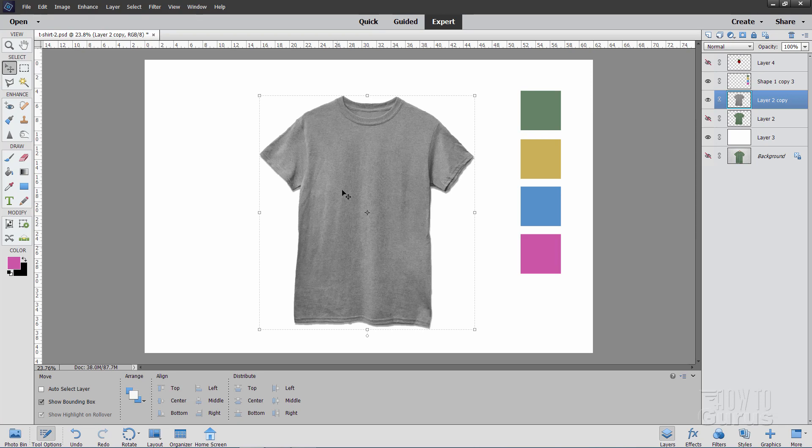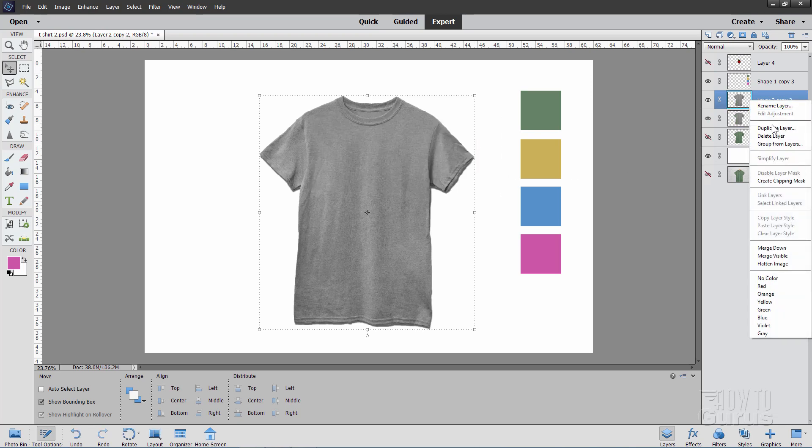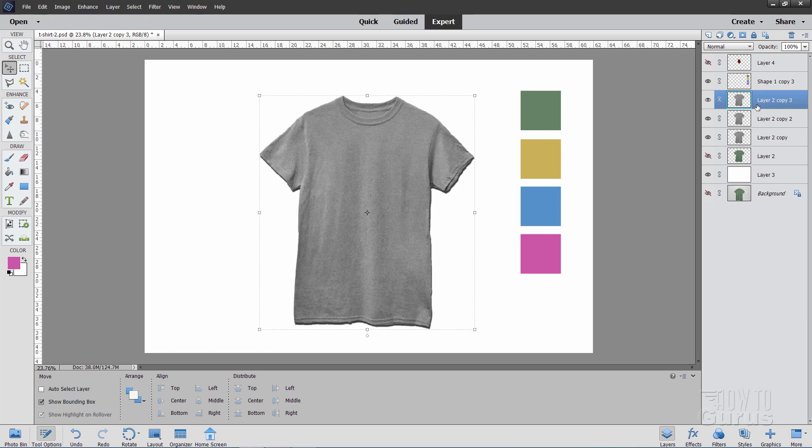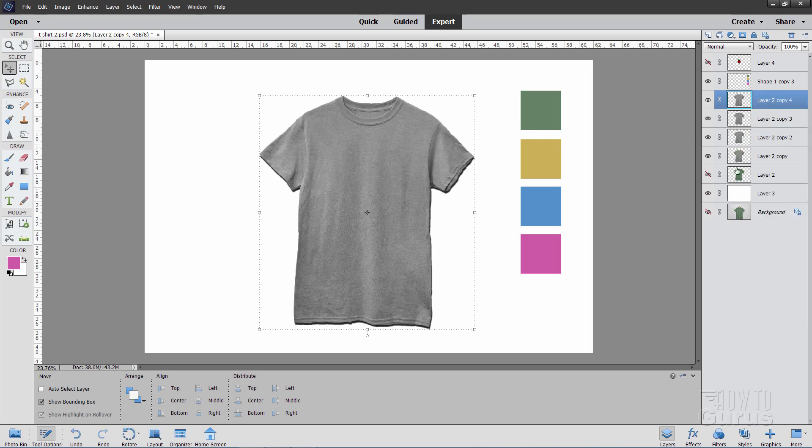Now we can put color into this, and that's really easy to do. Since we need four colors, we'll need four copies of this layer. Right-click and duplicate layer, choose OK, and do that two more times. So we have our four copies of that layer. I'll work from the bottom to the top.